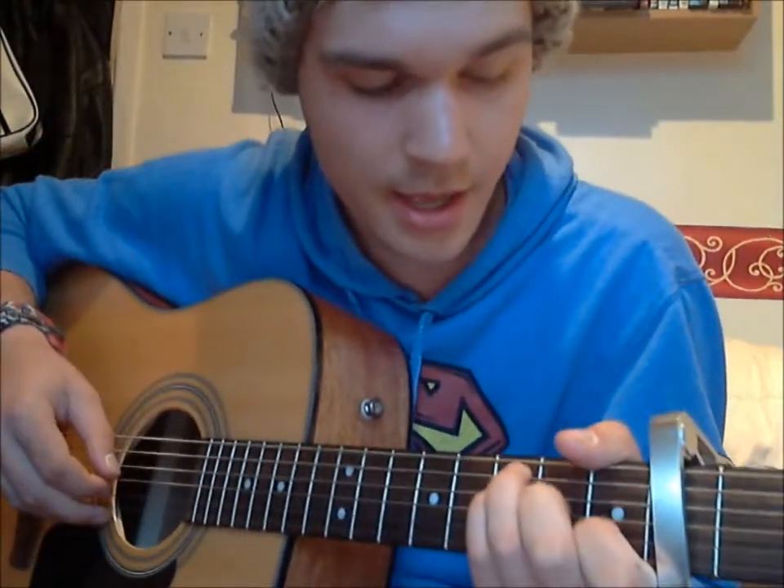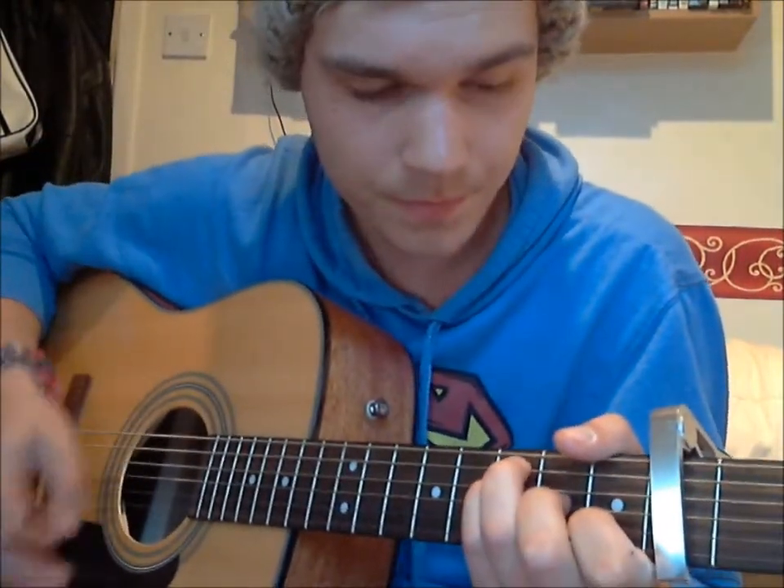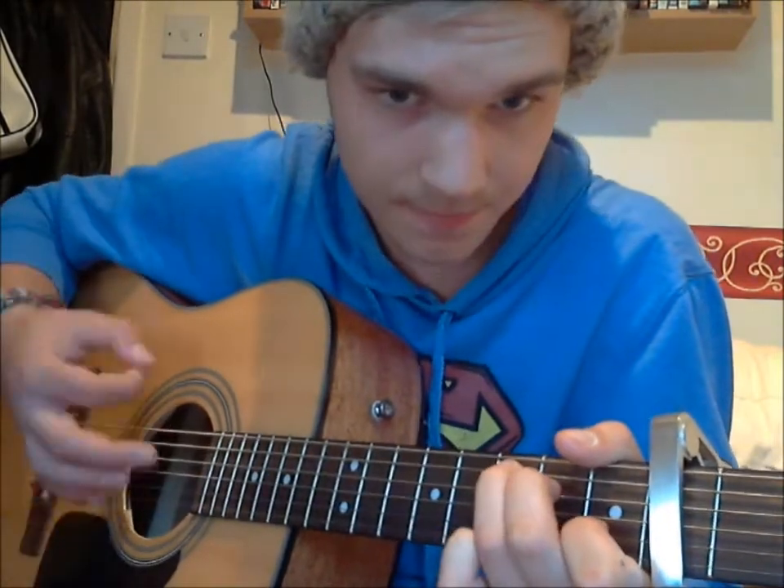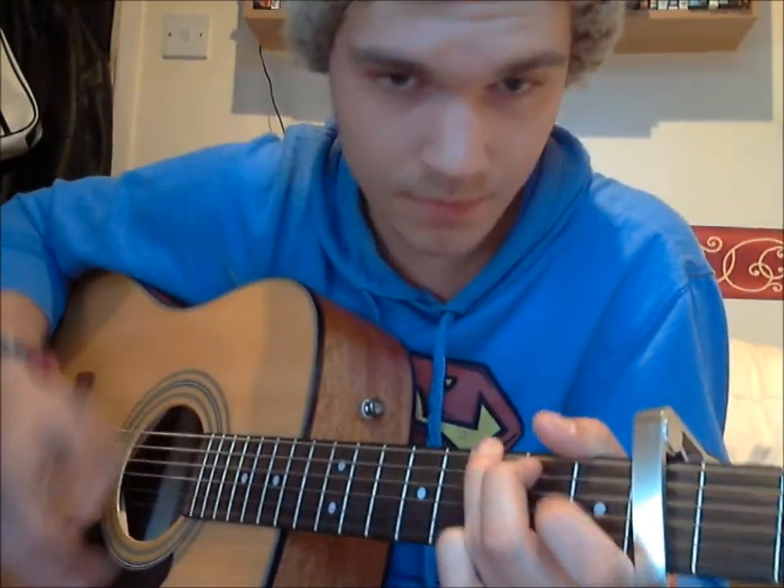From the chorus, we've got F, to C, to G, to A minor, G, and repeat again — F, to C, to G, to A minor, G.